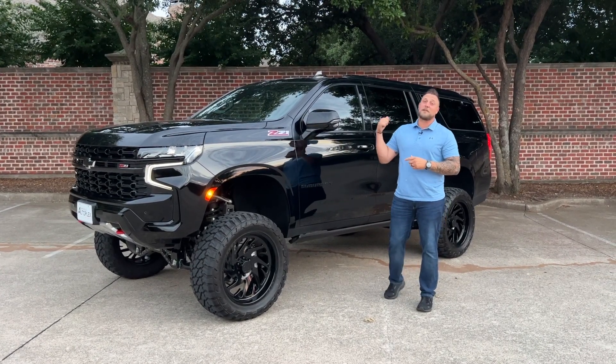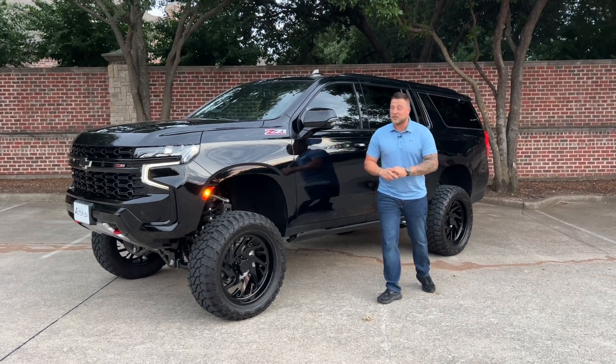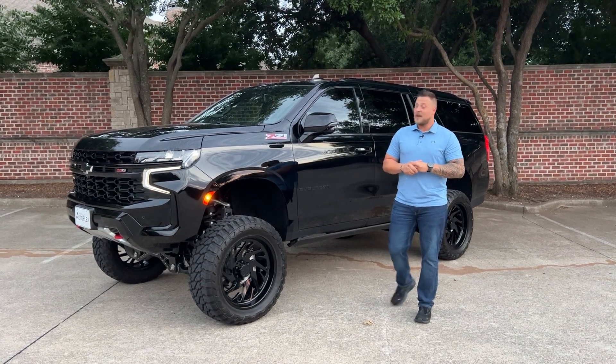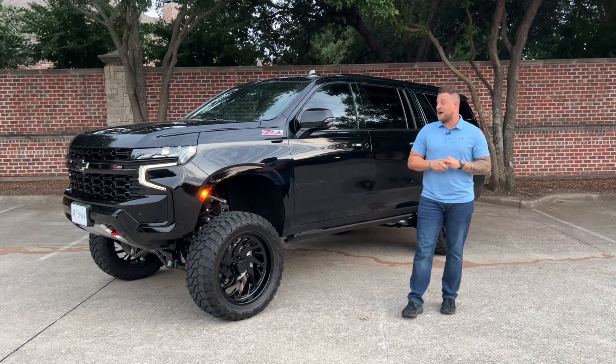What's going on guys, John's Autoplex Customs. I'm here with a 2023 Chevy Suburban on a 7-inch — that's right, 7-inch McGaughy lift kit, 22-inch incredible looking JTX Forge wheels on a Fury tire, 35-inch tire.